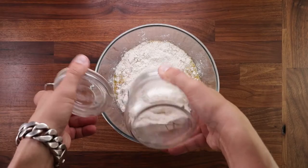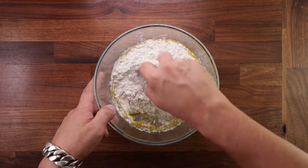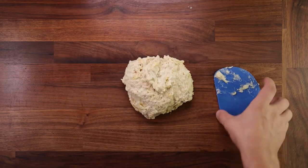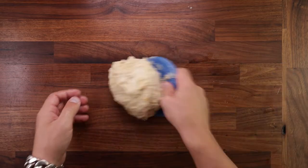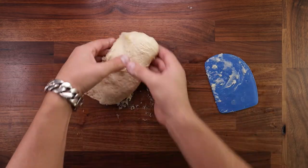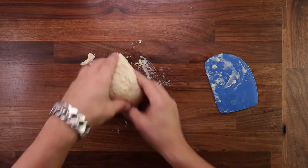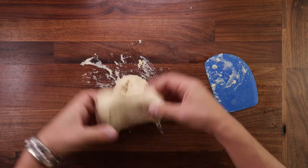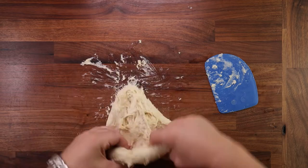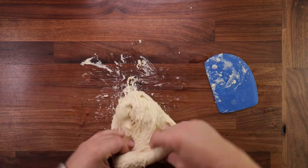Now add the last ingredient, the flour. Grab your scraper and start mixing. You want to mix it in the bowl until you don't see any more dry flour. Then tip it out on the table and start kneading. This dough is quite sticky and stretchy, so we'll use the stretch and fold method. What you want to do is pick the dough up by one side, stretch it against the table towards yourself and fold it over. The whole process should not take more than seven minutes. If you've never done this before, don't worry — you can also click the link in the top right corner to watch a full detailed video on how to knead dough by hand.